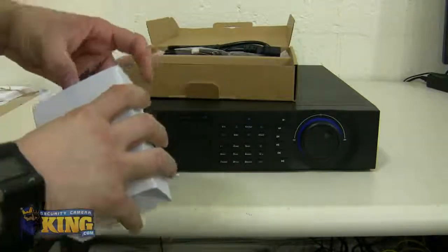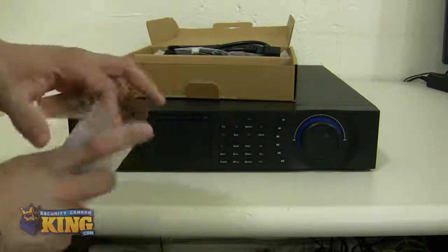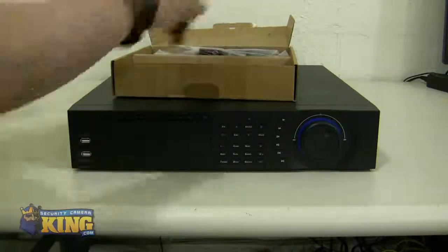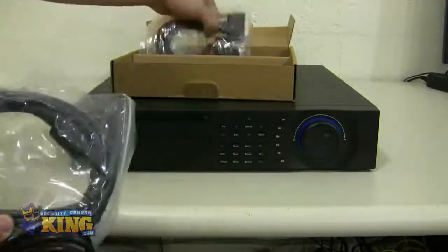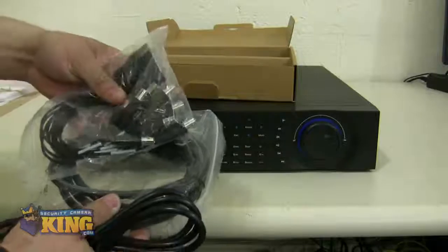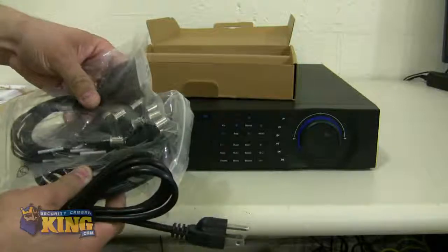It will come with a mouse — an optical mouse for you to access the GUI interface of the DVR. Your power cable, HDMI cable, and your pigtail for you to extend your audio after the fifth port on the DVR.